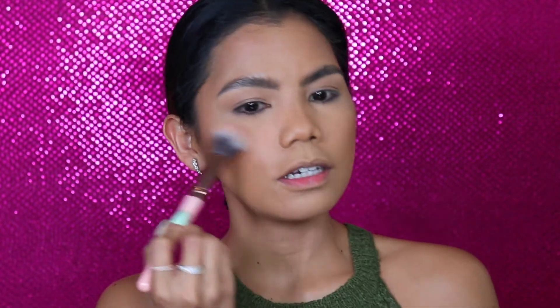Now for blush. For my blush, I will be using my MAC, and this is in the shade Cover Tone — just a little bit, right here in the apples of my cheeks.